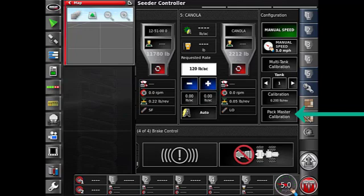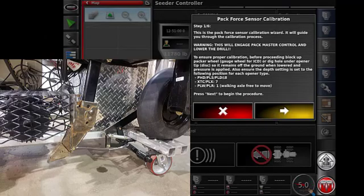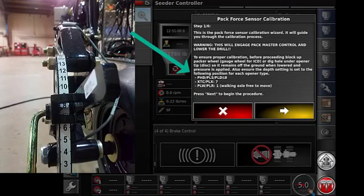That will get you started into the Pack Master calibration. You'll need your hydraulics engaged at the tractor at this time. You will also need the opener that's being calibrated — with the load cell — to have a block under the tire to keep the opener from touching the ground. This first screen of the Pack Force sensor calibration tells you to block it up and also gives you the information for which hole you need to be set to in your depth setting. For the PLS, we can see we need to be in hole eight on the gauge — make sure you are set to hole eight for this particular model.